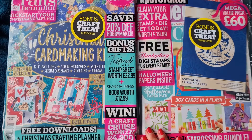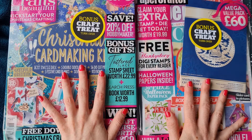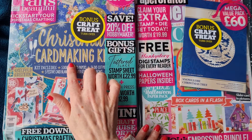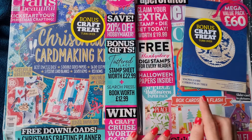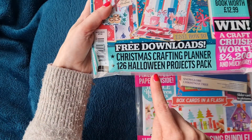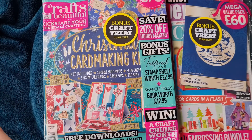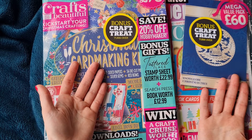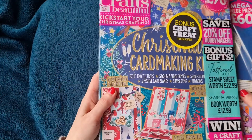Hello crafty friends, welcome back to The Crafty Seas! Today we're sharing a magazine haul. We bought two magazines - they both have Christmas themed items, but we were also excited because one has Halloween papers inside and says '126 Halloween project pack.' Two of our favourite things to craft are Christmas and Halloween, so let's get opening them.